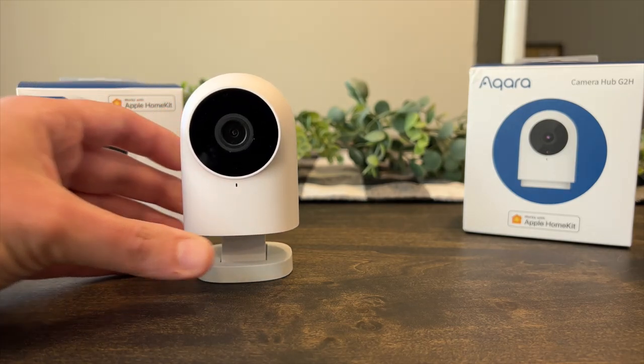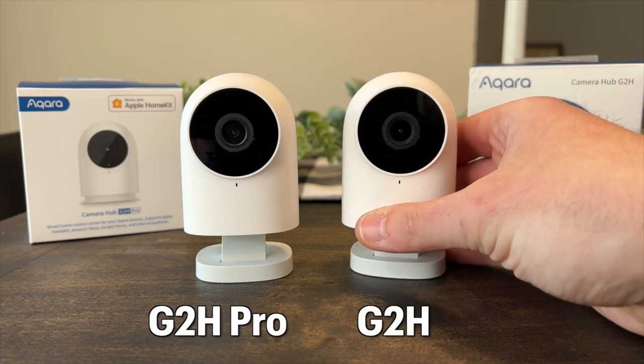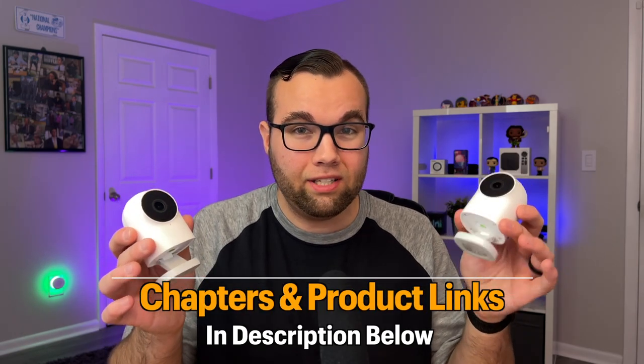This is Aqara's newest HomeKit camera, the G2H Pro — an updated version of the original G2H camera, one of my favorite HomeKit cameras. Today we'll compare the pros and the cons between both of these cameras and see which camera is the better option for your smart home.